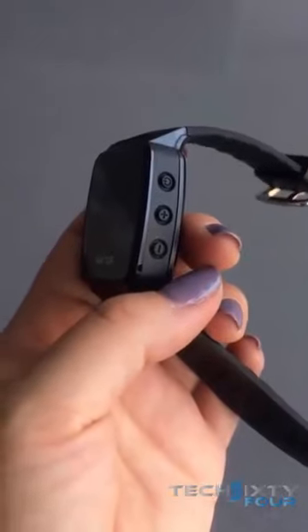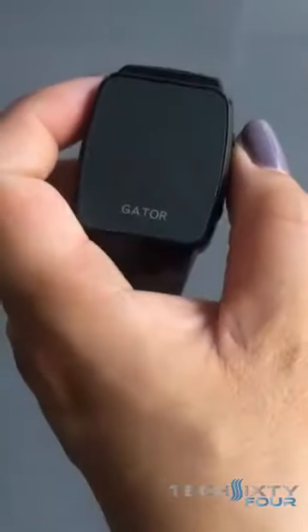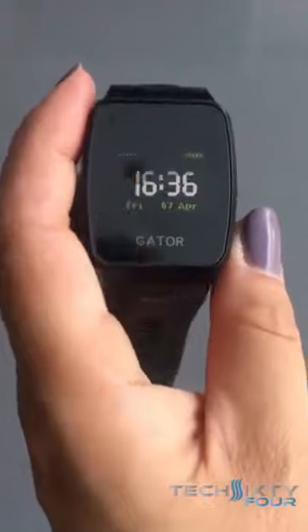The first button on the top is the on/off button. When you press that button for three seconds it'll turn the watch on. The same action will turn the watch off.